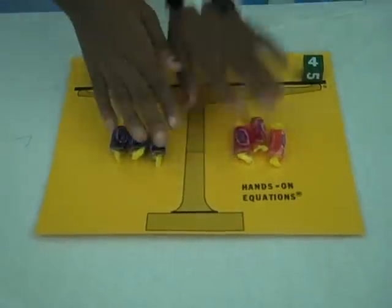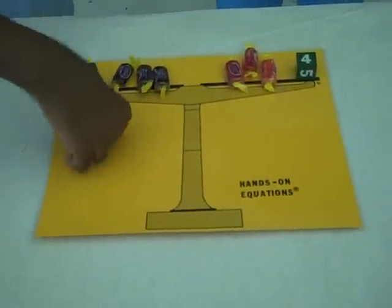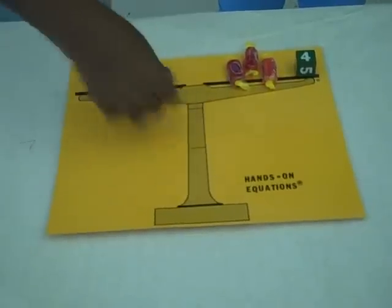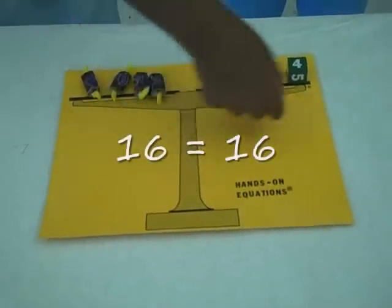And we will reverse legal moves. 16 equals 16, because 4, 8, 12, 16 — 4, 8, 12, 16. 16 equals 16.